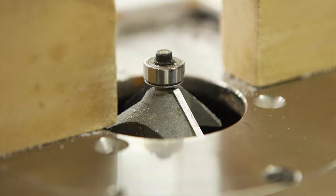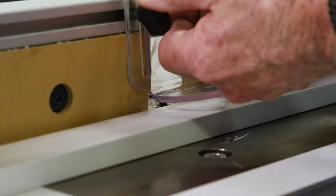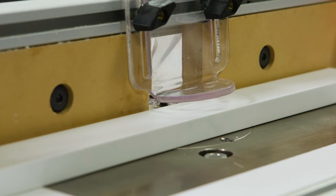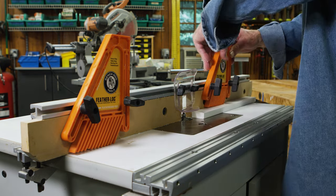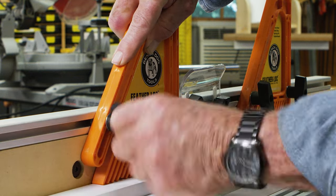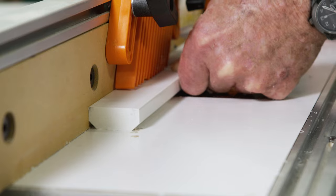This bevel router bit fitted with a ball bearing guide will do all the cutting work. Before I begin, I want to set up the machine properly. First, by positioning the safety guide just above the top of the workpiece. Then by installing these feather boards that will help keep the material firmly in contact with the router table's surface. With everything set up, all I have to do is pass the trim across the bit on both the top and bottom edges.